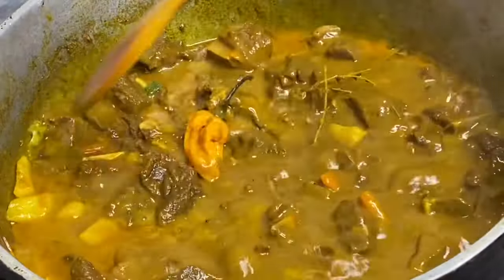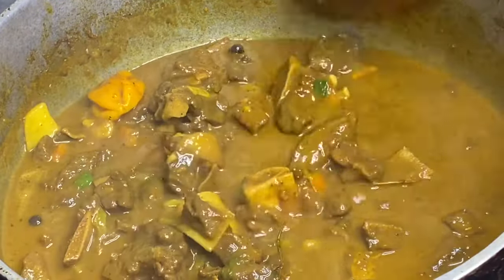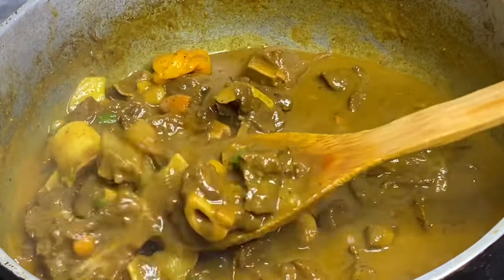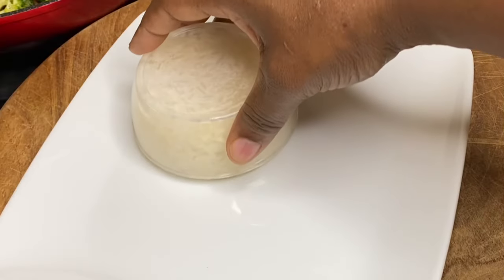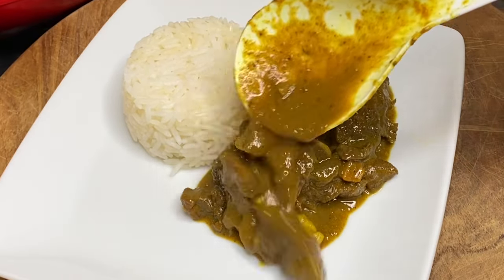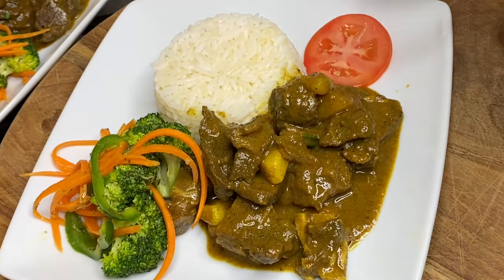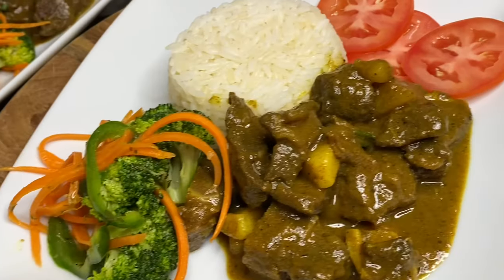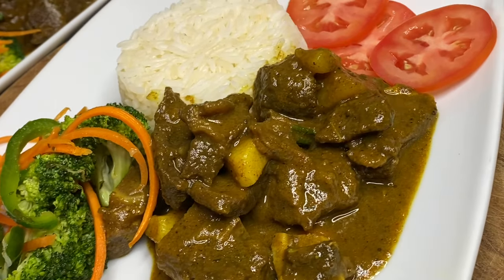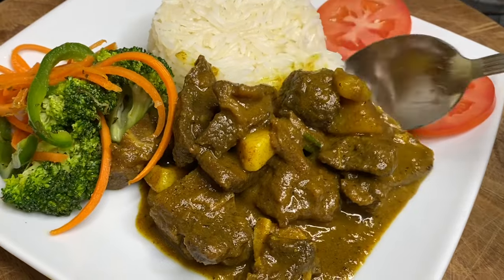And that's it — authentic Jamaican curry goat, absolutely mouthwatering, rich in flavor. I'm going to serve this over some rice and veg, and this could be eaten with anything of your choice. This is just finger licking good. I want to thank you so very much for watching, and remember, if you like this video please do not leave without clicking the like button.